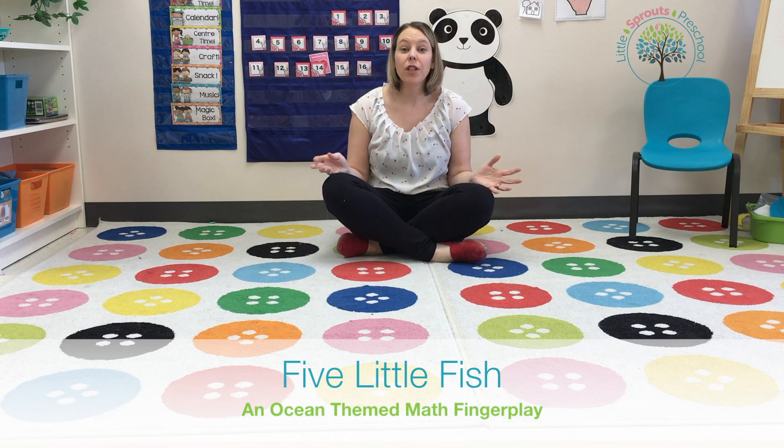This finger play is an ocean-themed finger play, but it's one of our favorites so we do it throughout the year regardless of the theme we're learning about. It's called the Five Little Fishies, and it goes just like this.